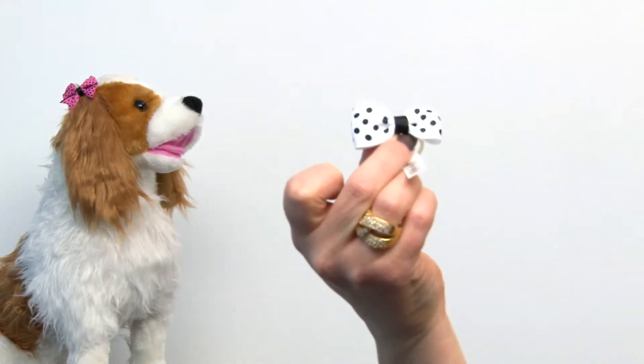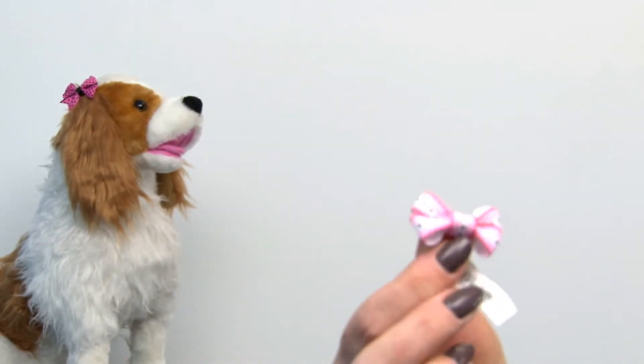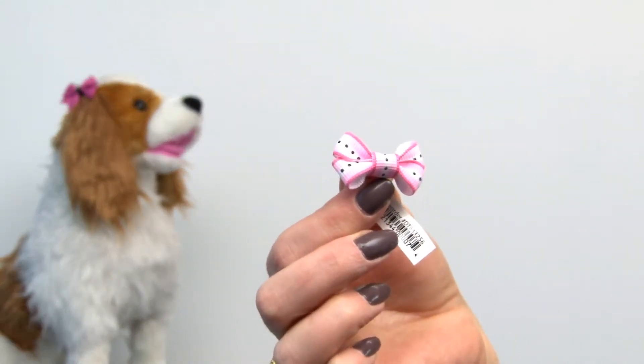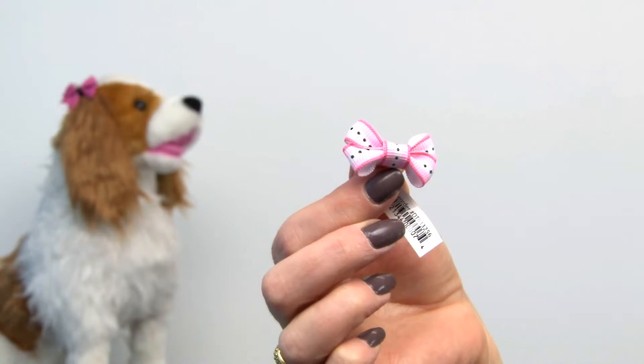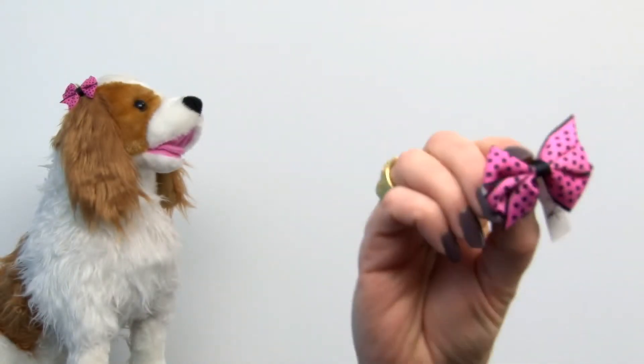There are a lot of cute little styles that you get with this. You get the black and white polka dot, which is adorable. There's also this adorable tiny little pink and white and black dotted one.